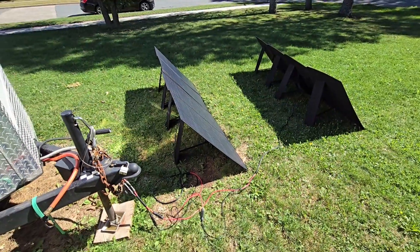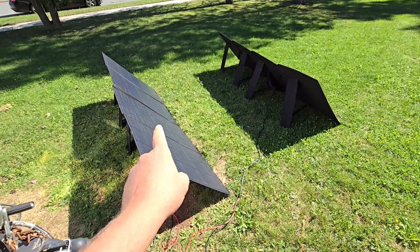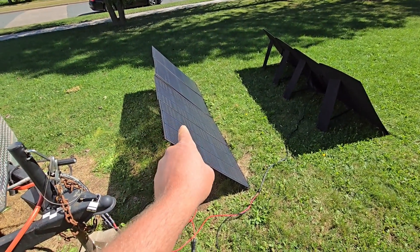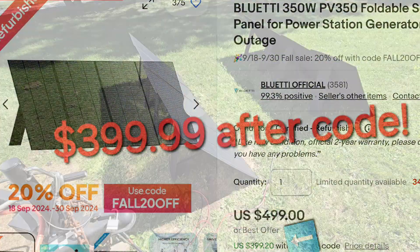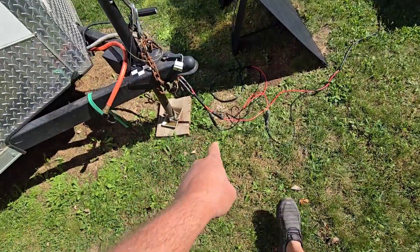I'm such a huge fan of these Bluetti PV-350 solar panels that I got another one. I got these off of eBay refurbished after promo code for $399.99 — $400 a piece.